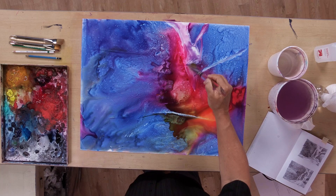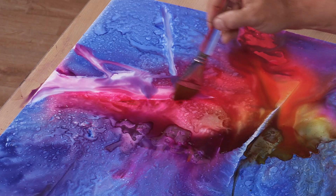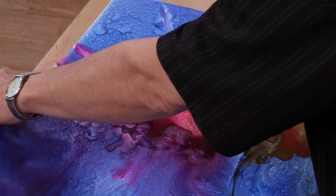I'm going to pick this piece of paper up here in a minute, and we're just going to allow that paint to run. I'm going to do this a couple of different ways.